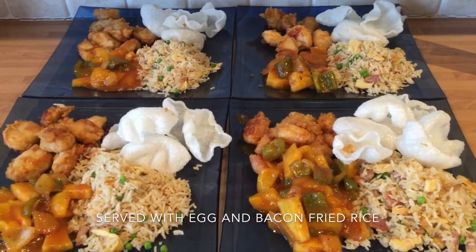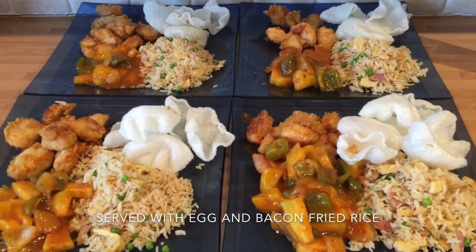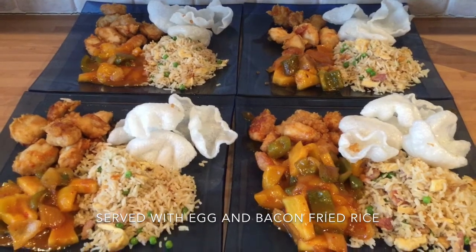Sweet and sour chicken for four people — a takeaway favourite. I can assure you this recipe will be better than any takeaway you've ever had.